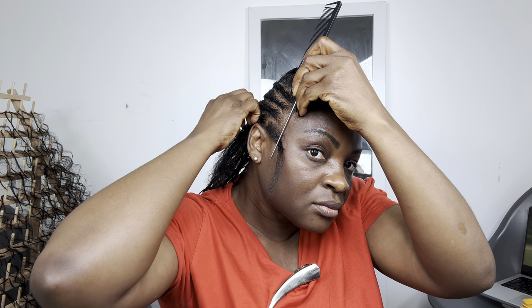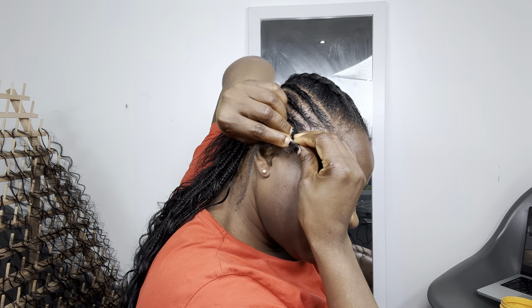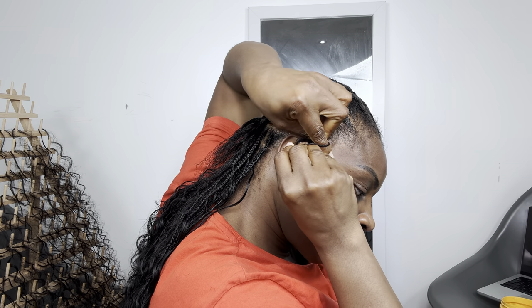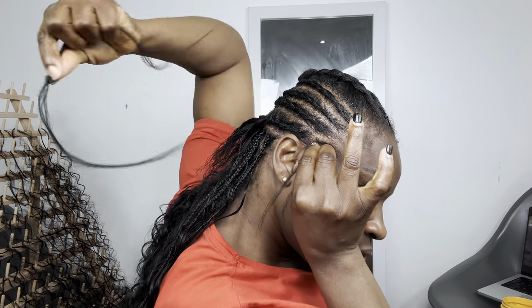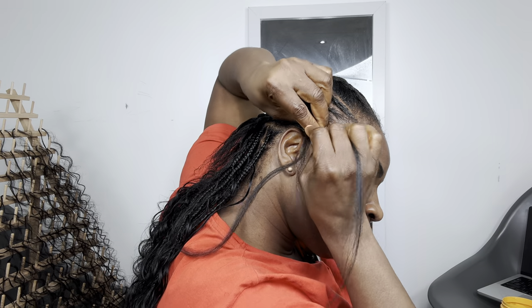I like to start my knotless braid by braiding my natural hair maybe two, three, four times before adding the synthetic extension to the hair, before the human hair. I'm going to add three of the attachments onto my hair — that is number one, two, and three.